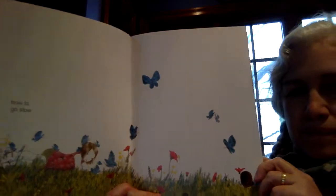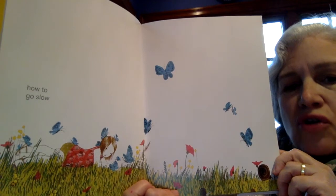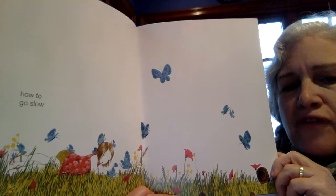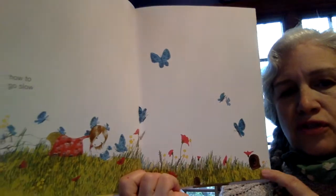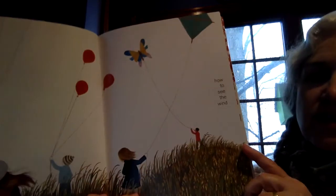How to go slow. This person's crawling so slowly on the ground that she's attracting butterflies — the butterflies are coming to her. And here's a snail that is also going slow. That's how to build connections.